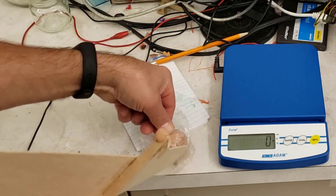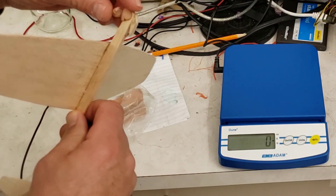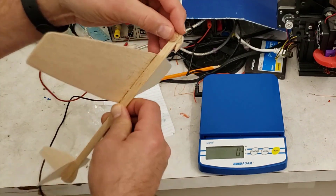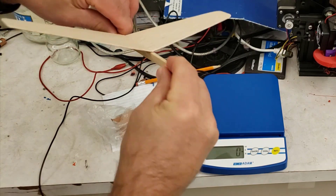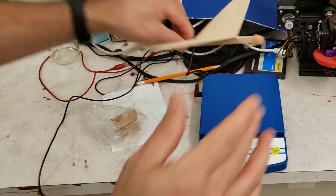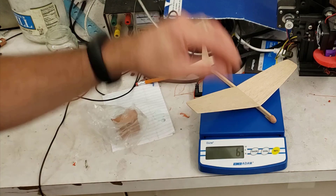I'm going to add a little more clay. I want to add at least a whole gram. If you remember back in the software app, I had about 1.8 grams of clay or weight on the front of mine. You can distribute that however you want — the more you fiddle with your plane, the more you're going to learn about the characteristics that help your plane fly the best.